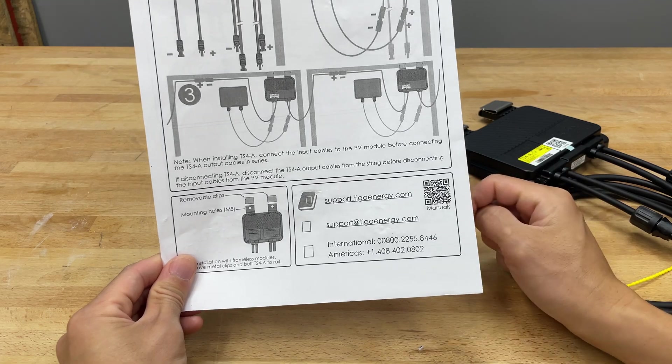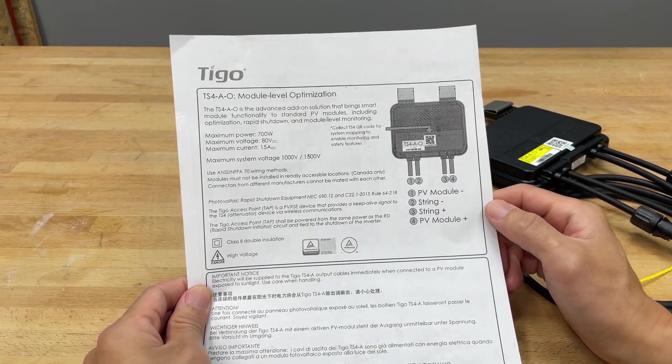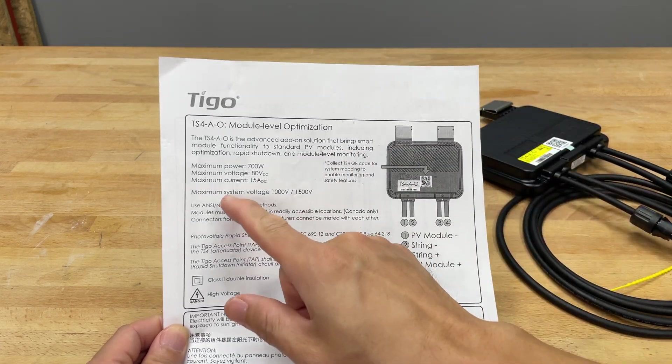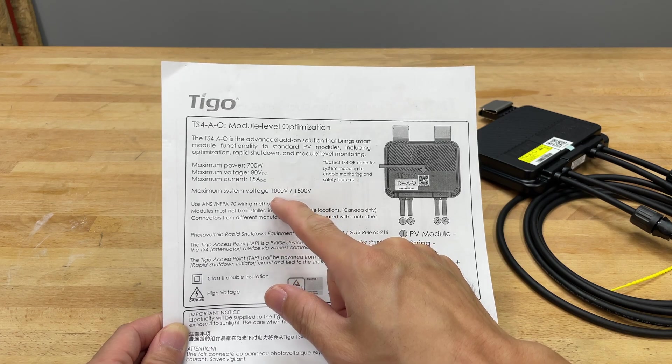They even have a little QR code on there. Here's a little documentation on what's really going on with this — the maximum system voltage is about 1000 or 1500 volts.